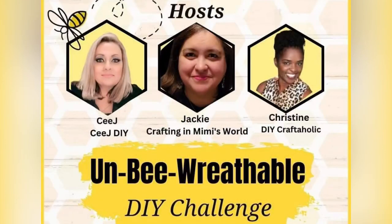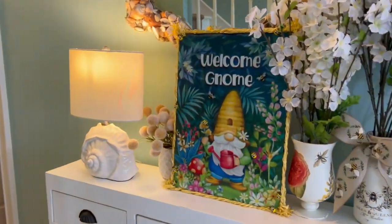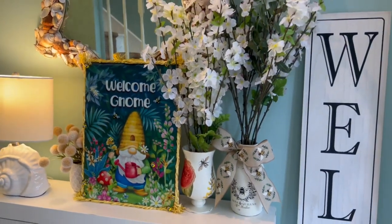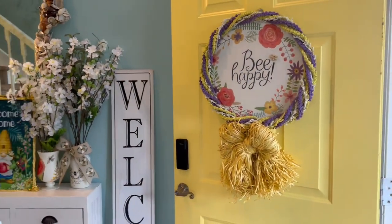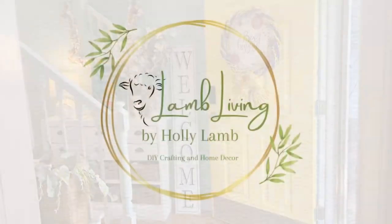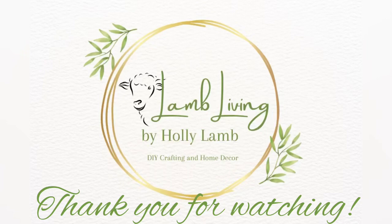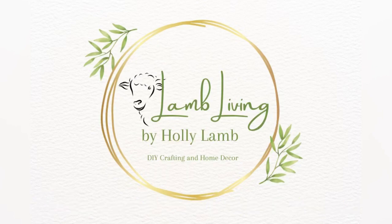I want to thank Sweet C from CJDIY, Jackie from Crafting in Mimi's World, and my friend Christine from the DIY Craftaholic for this great challenge — how fun for spring! I hope you'll bring some bees into your life — save the bees, save the dandelions, let them pollinate the world; they are our pollinators. There's my pretty yellow door that I get for one more week — the new door is supposed to be coming in, but the wreath will also look pretty on my black door. Thank you for joining me today. Please check out that playlist below, and from the Blue House on the Corner with a bee on the door, I'll see you next time. God bless.